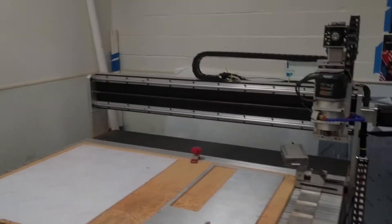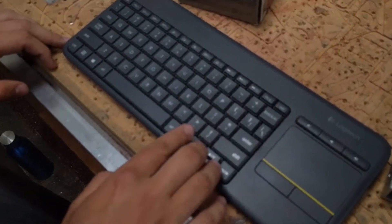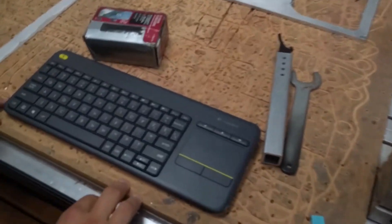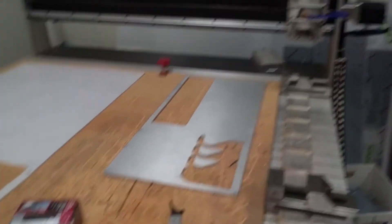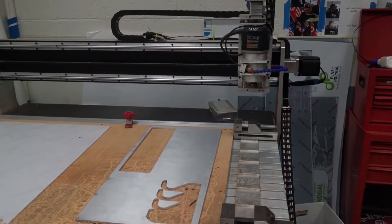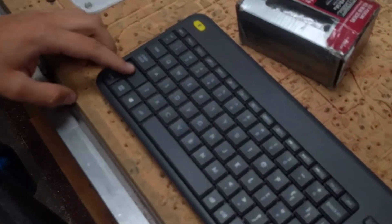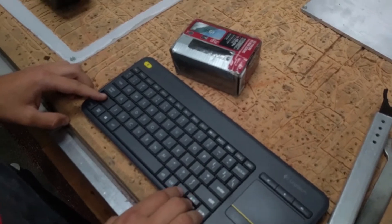You're going to want to move it over and put your tool in. The controls are the arrow keys. The left and right arrow keys move the CNC left and right along the X axis, and the up and down arrow keys move it forward and backward relative to where we're standing. Holding down shift while pressing the arrow keys moves it at the jog speed, which is the quick speed.